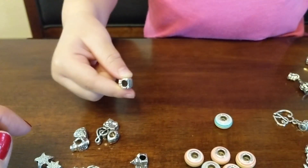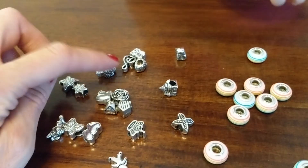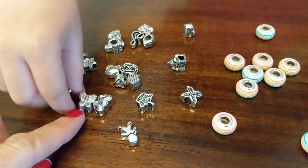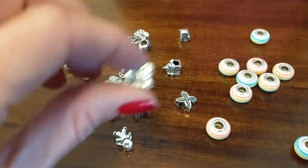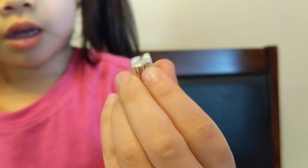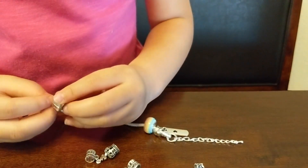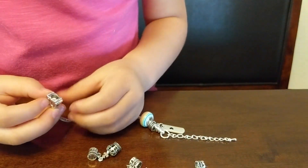Do you like the seashell? No. Okay, pick a different one — which one do you want? Butterfly? A butterfly, yes. This one's the butterfly. What'd you find? An owl! You want to put that owl on? Yes. It's pretty hard — I need help. You look like you're doing a good job.